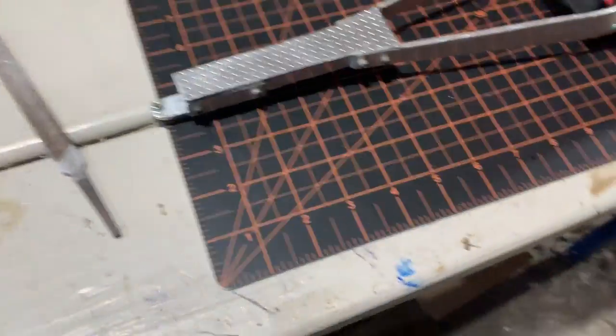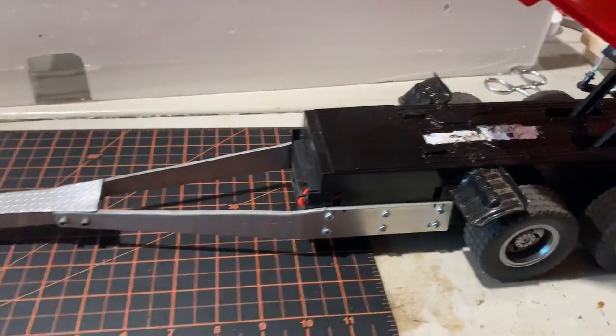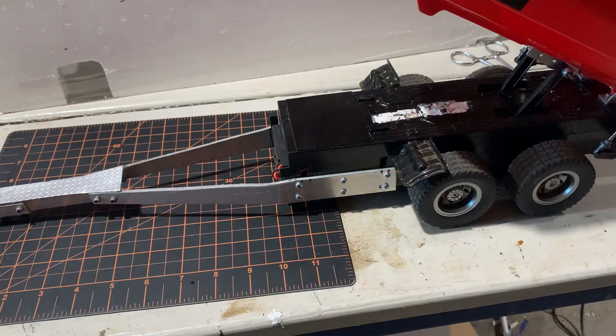I gotta use a separate radio to raise it up and down, but I don't care — I ain't buying a more expensive radio just to not have to do that. Anyway, I made a trailer out of it, so it's now a pup and truck combination. It works pretty good.